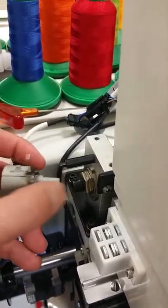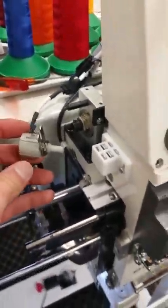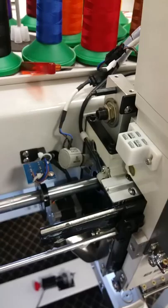After loosening the screw just a little bit, this will slide off. Now just leave that hanging.